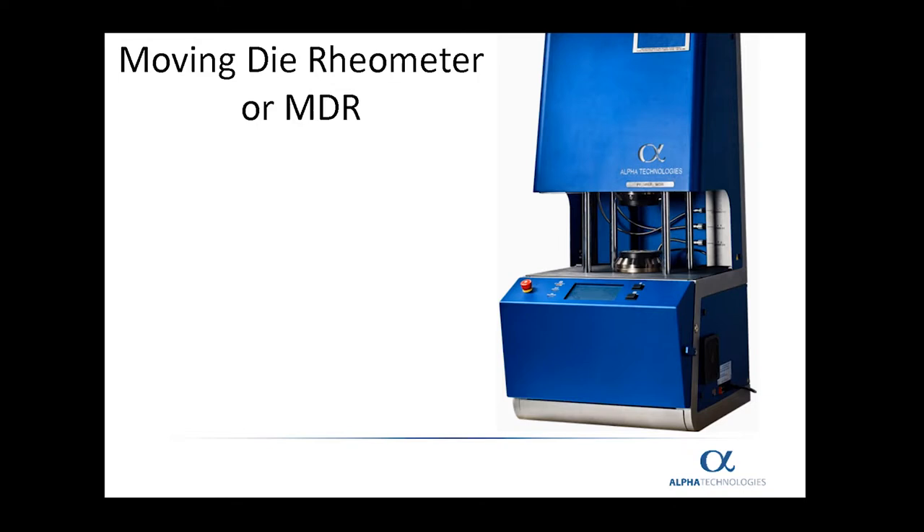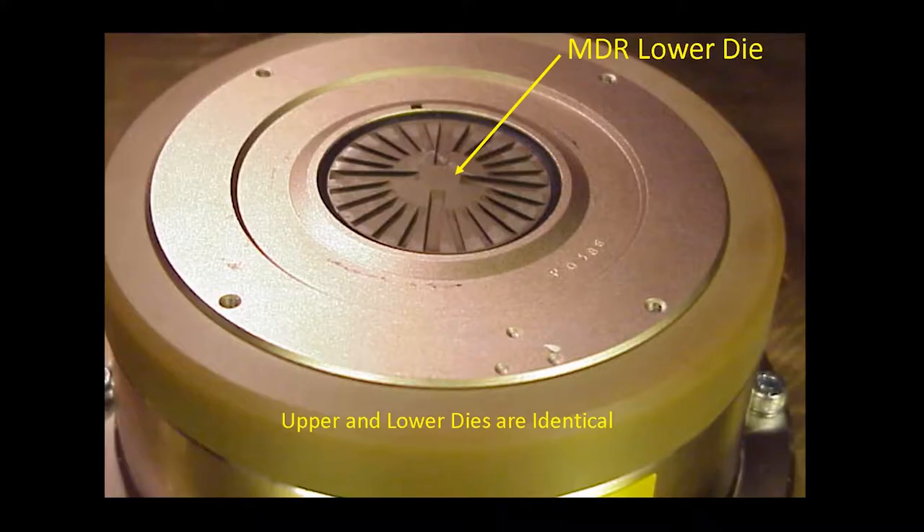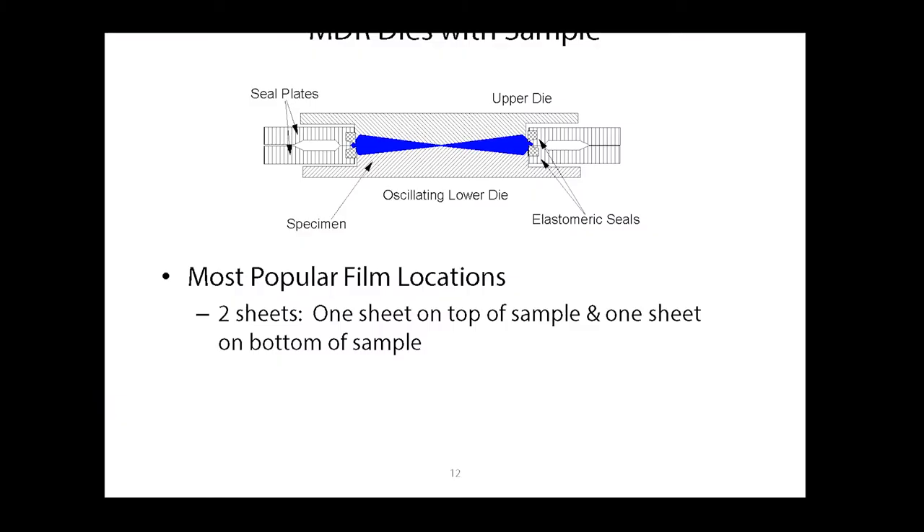Now we are going to discuss the films used in the moving die rheometer, or MDR. The MDR die is illustrated here, and both the upper and lower dies are identical. This is a cross-section of the two dies with the sample in the middle. The most popular film combination for the MDR is to use two sheets of film — one placed on top of the sample and one on the bottom — creating a film sandwich, with the film as the bread and the sample as the filling.